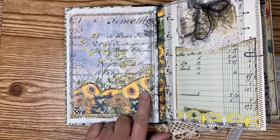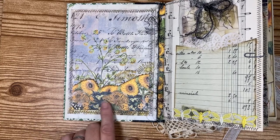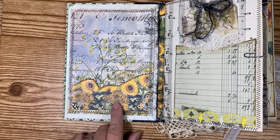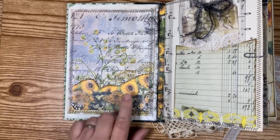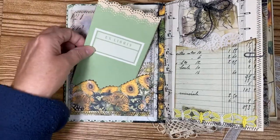I used Tim Holtz paper for some of this as well — the Wallflower paper pack. Then I used these beautiful images from a digital kitchen kit — I don't remember the name of it — but it has sunflowers on it. It's really pretty and it's in here.